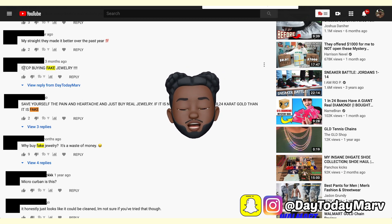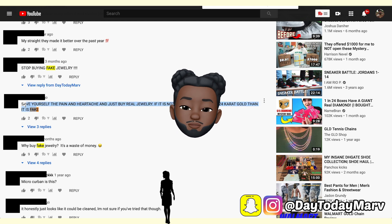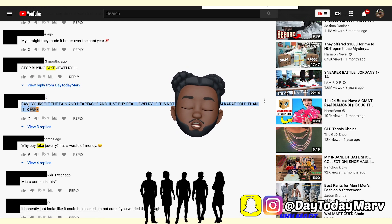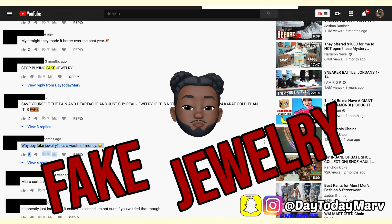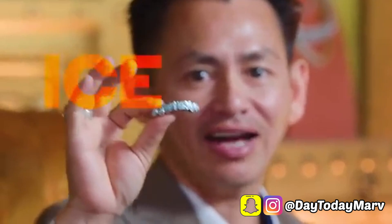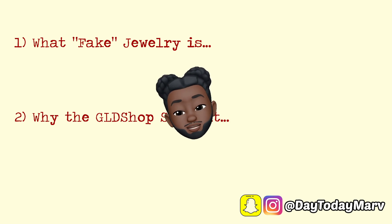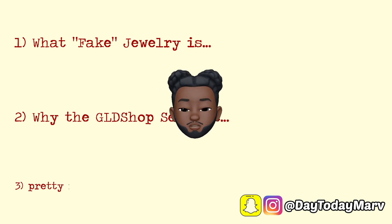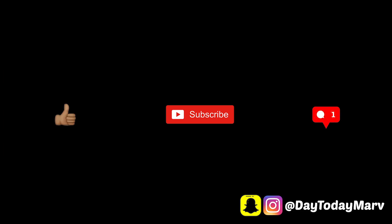Doing this YouTube thing on my channel, I've been seeing a trend — a couple of people are saying that Gold Shop sells fake jewelry. By fake, they mean the gold plated stuff that I review on the channel, because I don't have enough money to buy real jewelry and neither do you. So we're gonna go over what fake jewelry is, why the Gold Shop sells it, and pretty much all of the stuff that has to do with the quote-unquote fake jewelry.